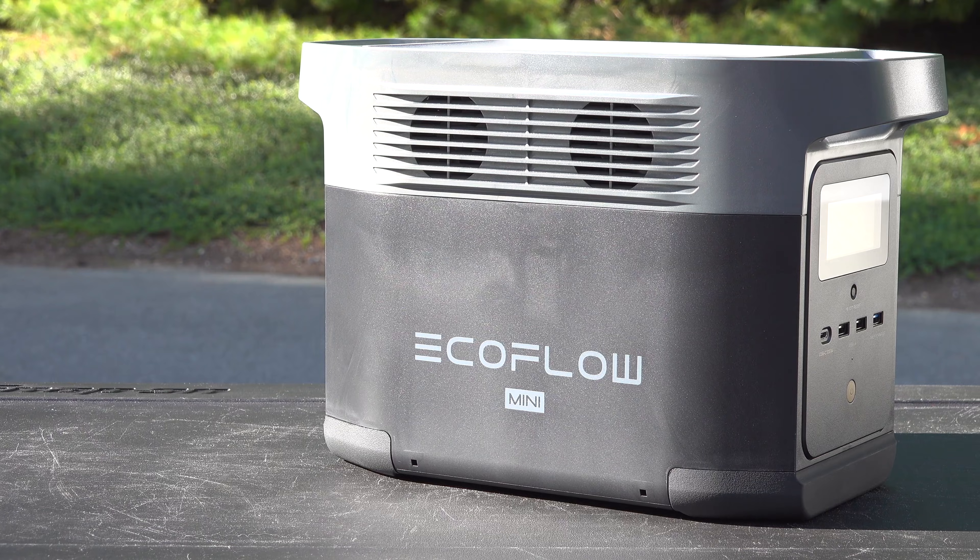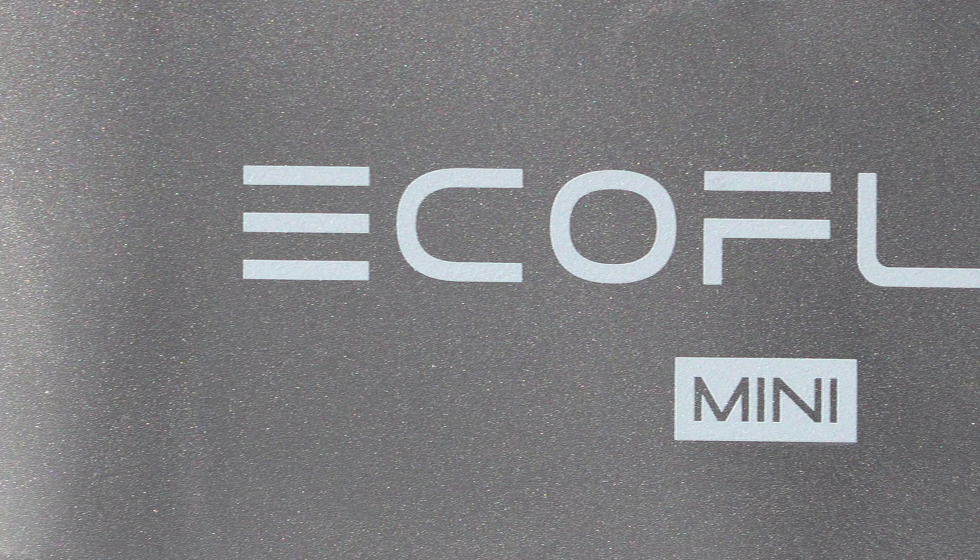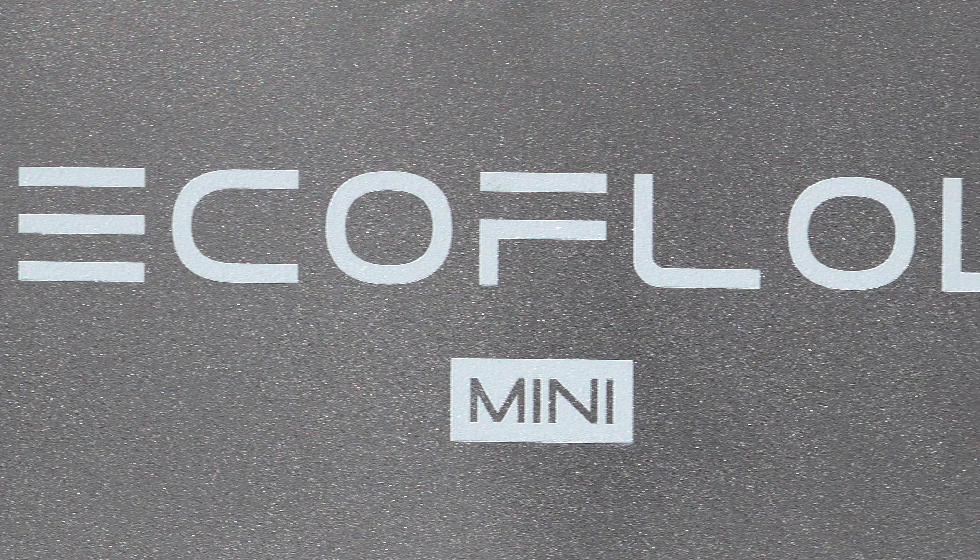From the outside it looks just like the original Delta, and that's not necessarily a bad thing because people really like the design and they sold a ton of them. Most of the changes are actually on the inside.